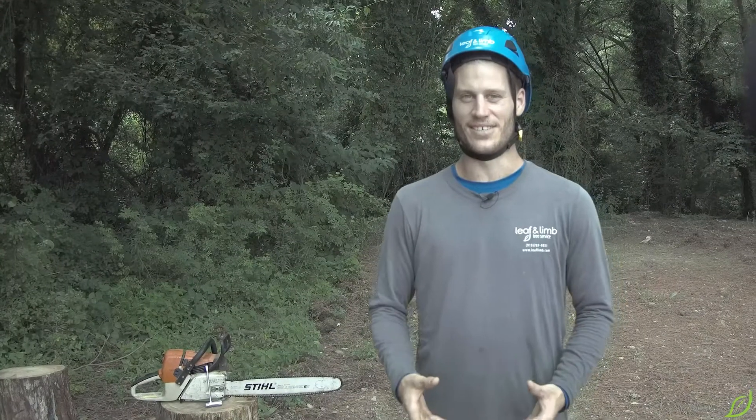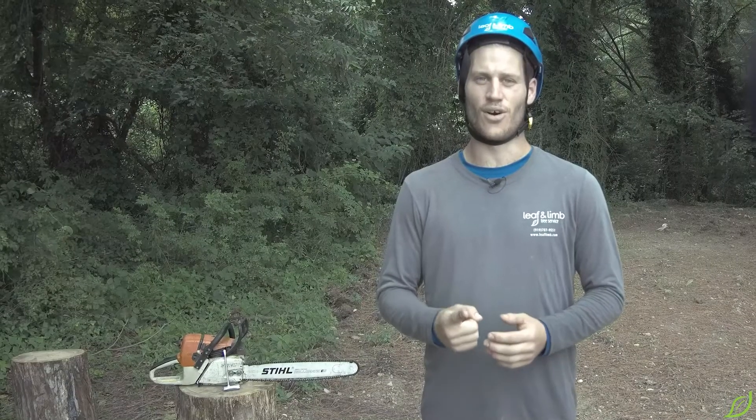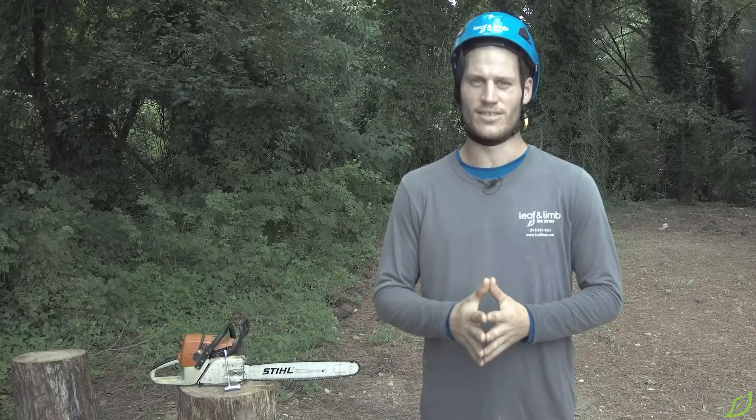I'm going to be teaching you about the chainsaw. It's one of the most essential tools we use out in the field. It's very expensive and we want it to last a long time, so it requires maintenance almost every day. But the most important fact about it is it's very dangerous, which requires the operator to know how to safely operate it. But first we need to learn all the essential parts of the chainsaw. So let's begin.